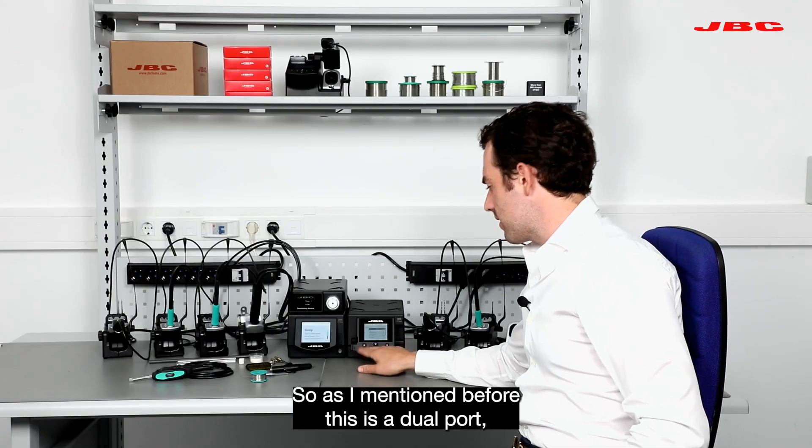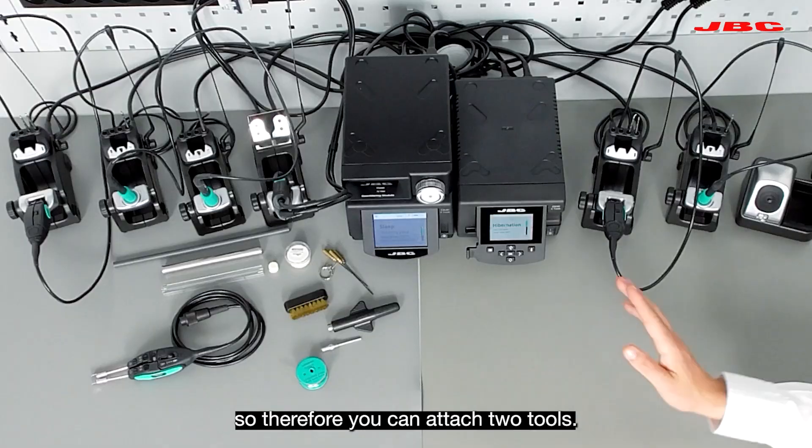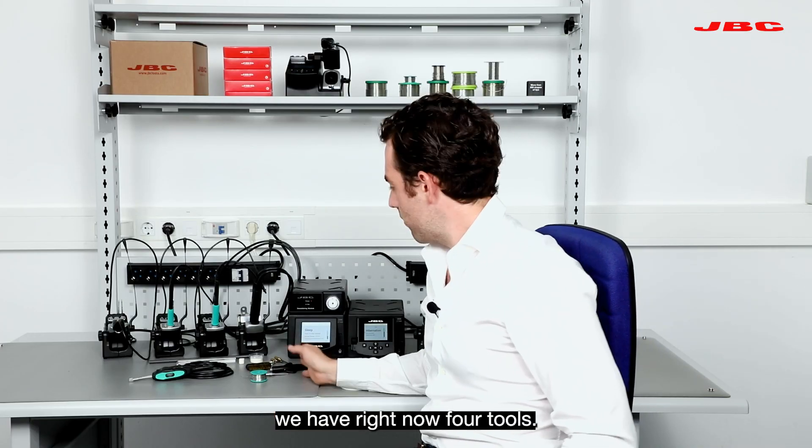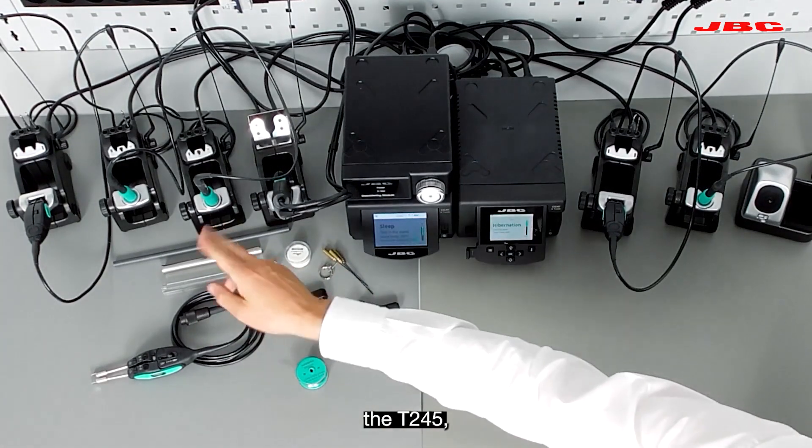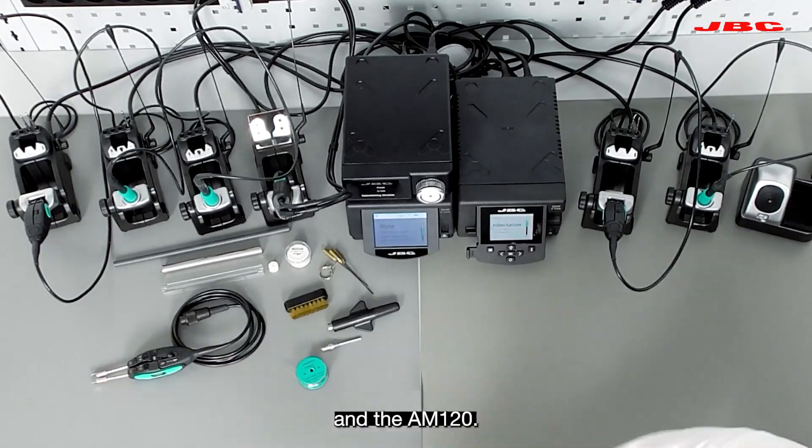As I mentioned before, this is a dual port, so therefore you can attach two tools. With the DMU we have right now four tools: we have the DR560, the T245, the T210, and the AM120.